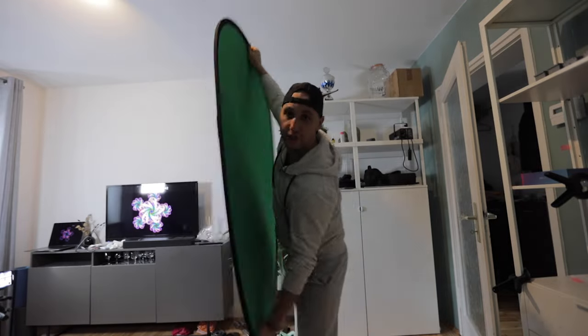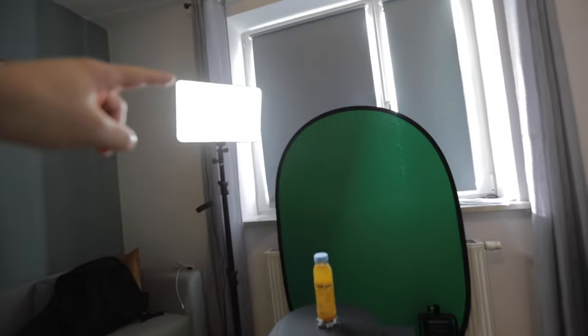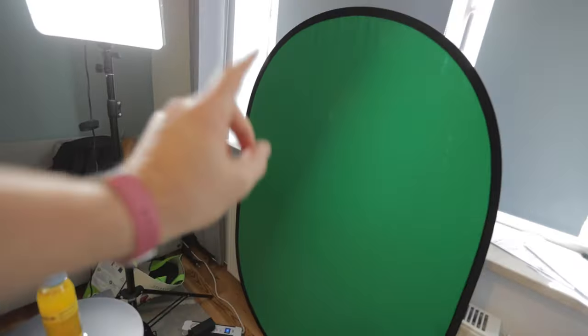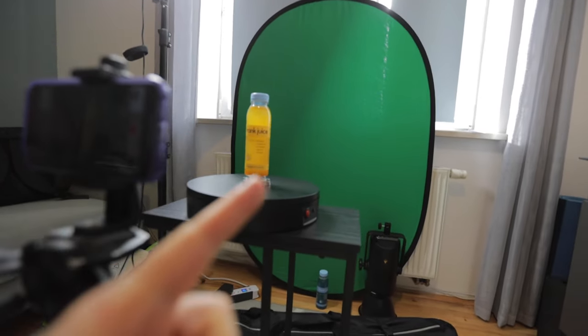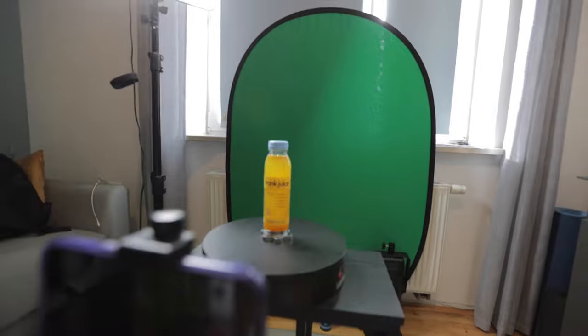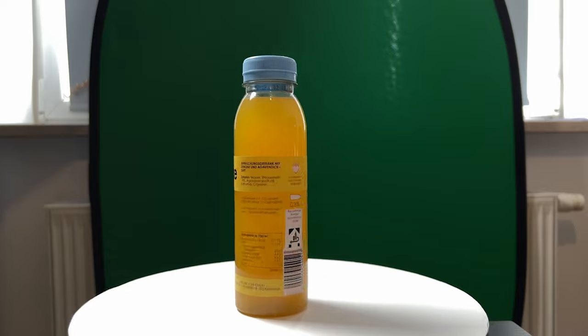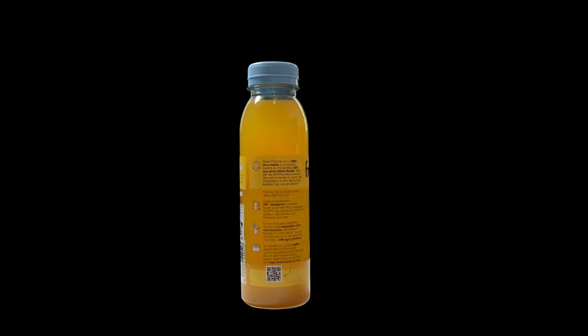Next we have the green screen shot. The setup is extremely simple: one light source, the phone on a tripod and the rotational table. I purposely left a lot of free space between the green screen and the bottle, because first they have very similar color and second there will be a lot of color cast. Plus our product is semi-transparent so there is a high chance that nothing will work out. I have a whole video explaining how to edit green screen on your mobile phone — check it out.